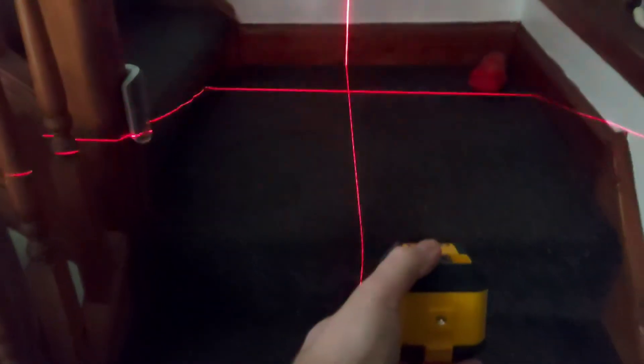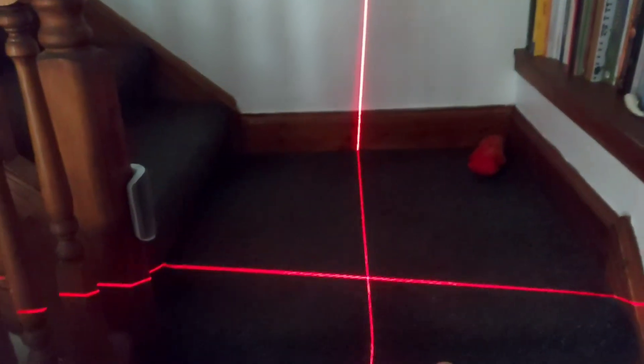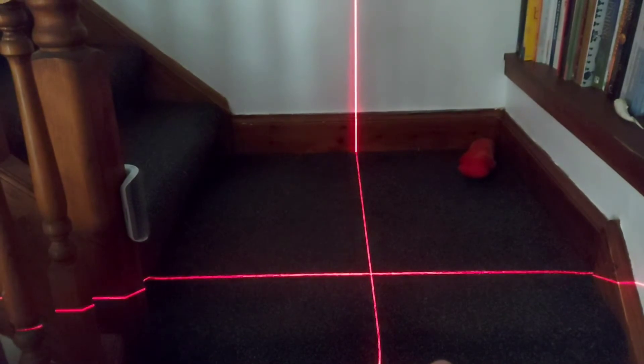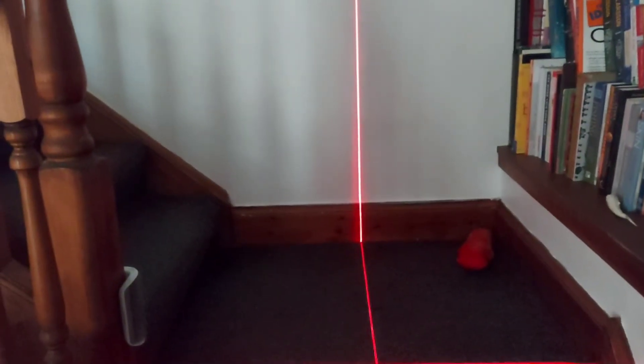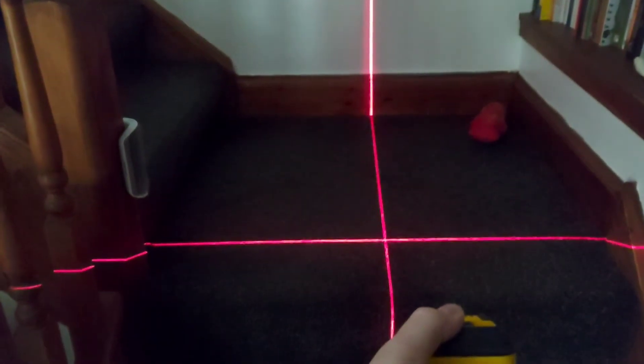Honestly, putting as well — projecting that line, putting the ball down, and then putting along the line and hitting that. The vertical line, you could say, is the target or the hole. And half of golf is all about aiming.